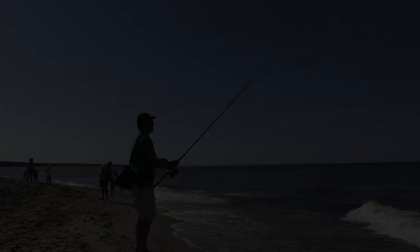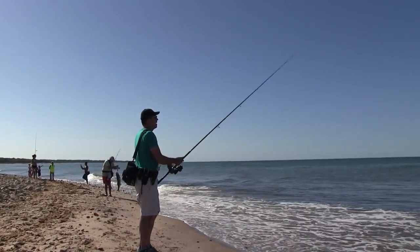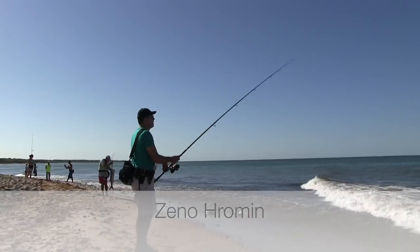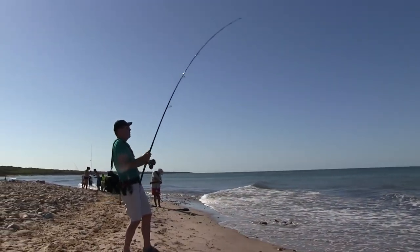Come on fishy fishy. Come on. Let's do it. There we go. Nice fish.